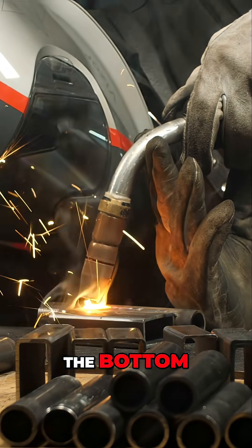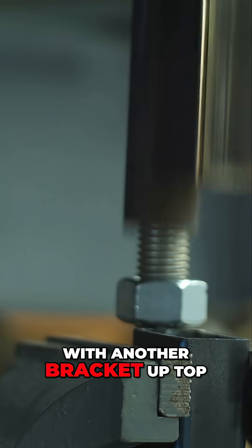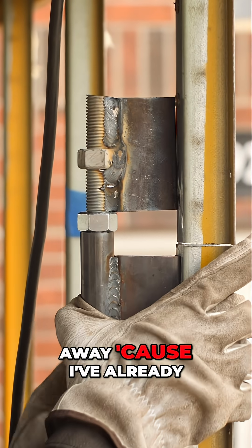This lifting jack is just a bracket on the bottom — this one's used — and there is a tube with another bracket up top. That tube is gone; I've already thrown it away because I've already used it.